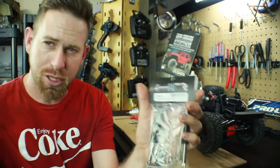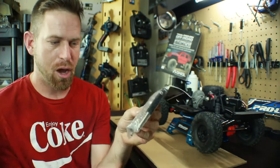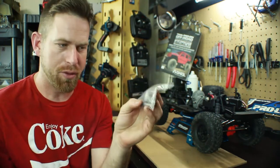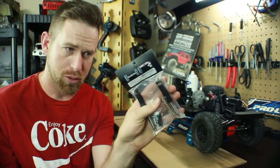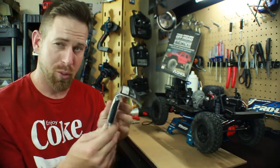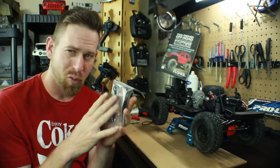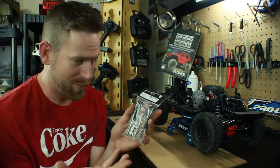They're 100 millimeters, come in a pair, and also come with the springs and the mounting hardware, which we'll take a closer look at in just a minute. They seem to be pretty cool little shocks — internal, so there's no type of oil involved, which is pretty cool.